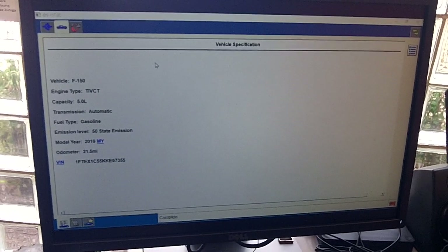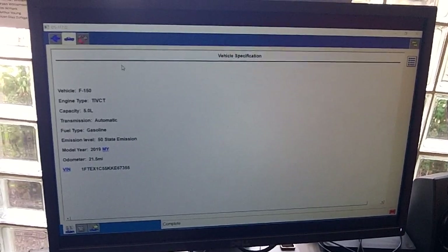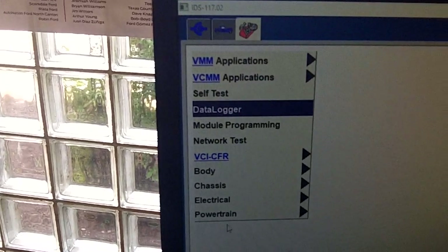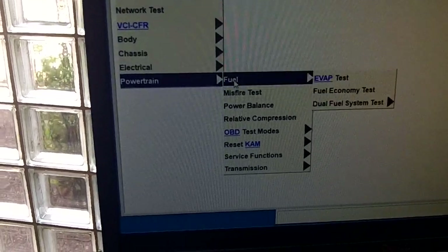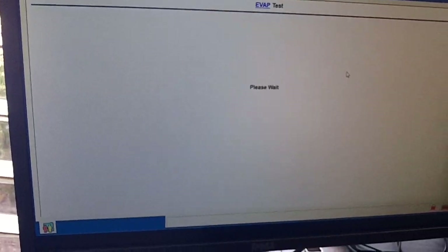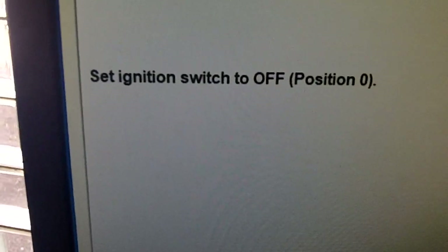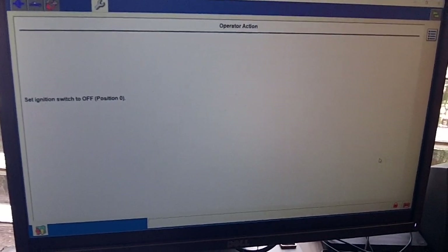We're about to show you a typical procedure on how to run an EVAP test on this vehicle. We'll start by clicking on the toolbox, and from the toolbox we're going to select powertrain, then we select fuel. As you can see, we have the choice here for EVAP test — click on that and then let the tool proceed.